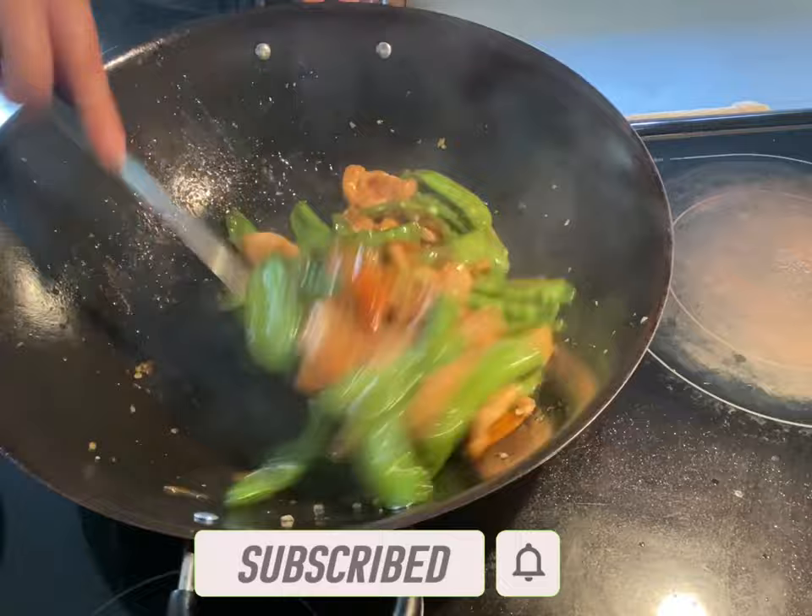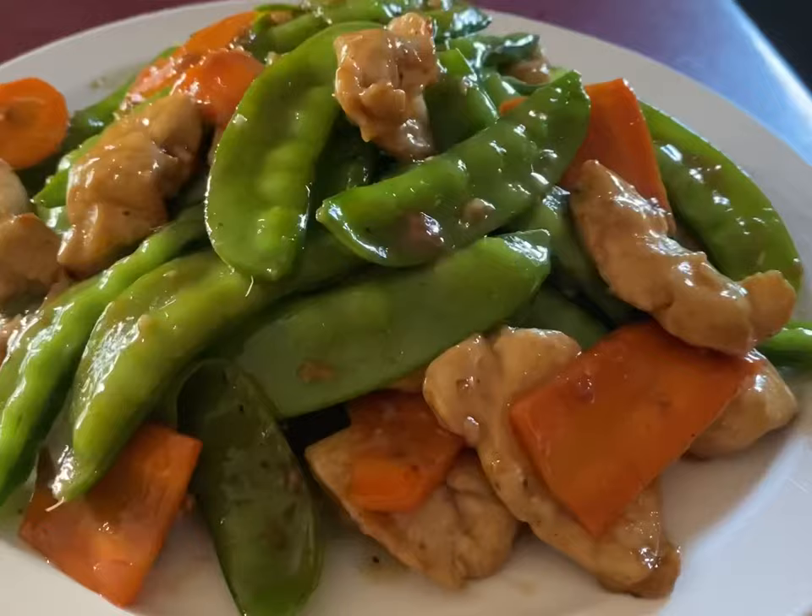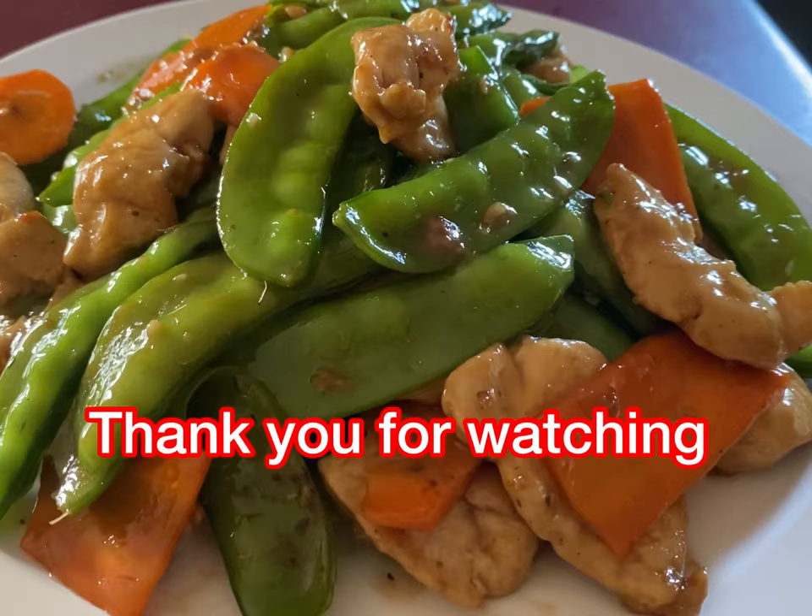Now the snow peas are done and ready to serve. I hope you give this recipe a try and I hope you like it. Thank you for watching — please like, subscribe, and share. See you in my next video!